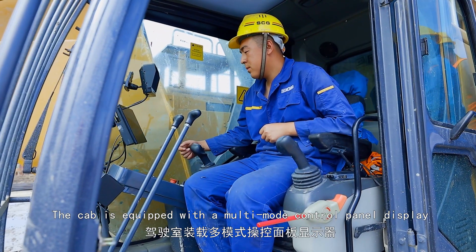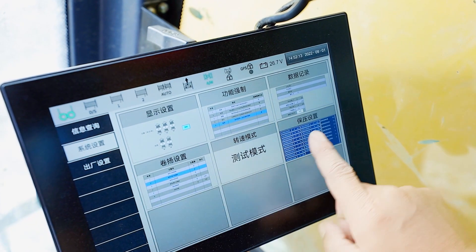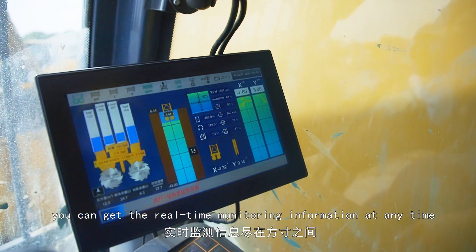The cab is equipped with a multi-mode control panel display. The main construction parameters, the dynamics of the trench-forming curve, and the correction operation display are all available, providing real-time monitoring information at any time.